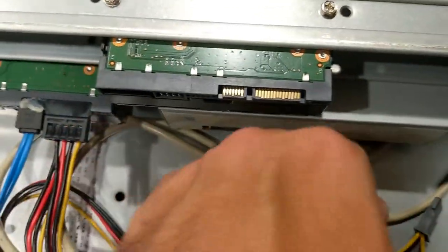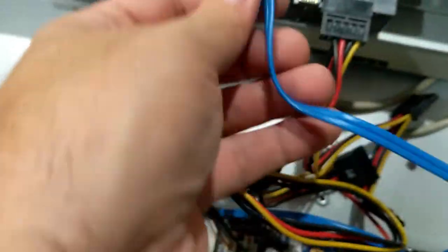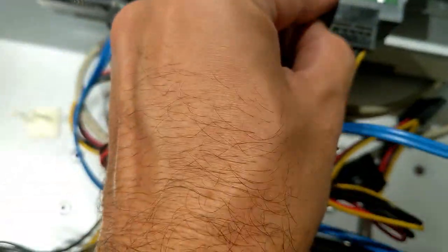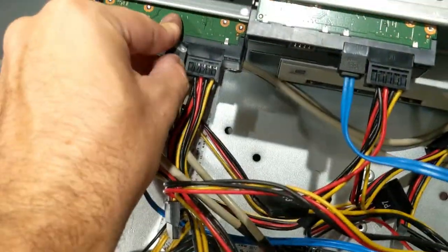We mount our second drive, plug in the power and the CDK cable, then go ahead and put the cover on and the screws on.